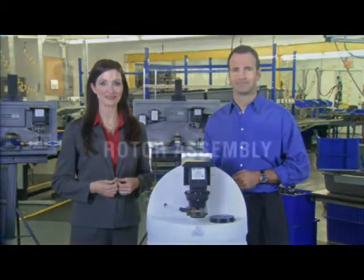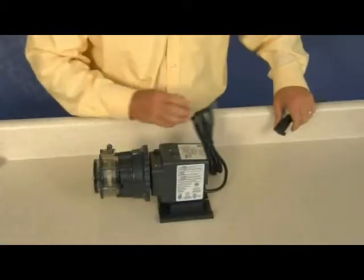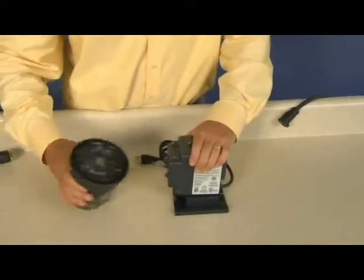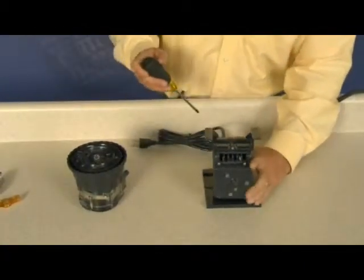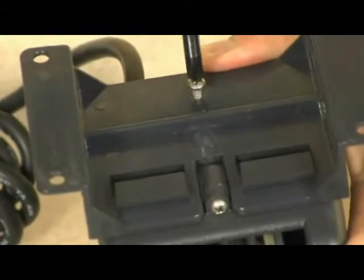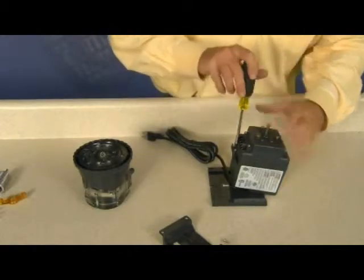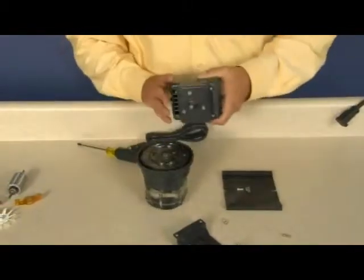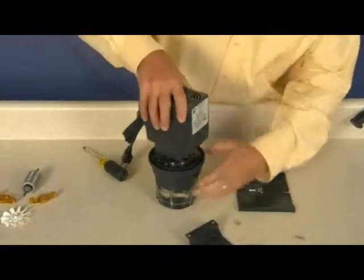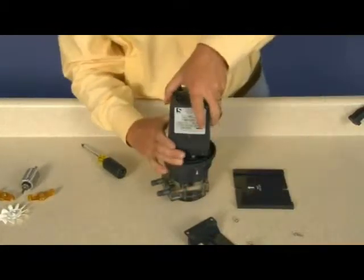Let's take a look at parts replacement. Rotor assembly replacement. Disconnect power to the pump. Separate the feed rate control and pump head from the motor. Remove and set aside the motor base and screws. Remove and set aside two motor housing screws. Invert the pump and use the pump head and feed rate control as a stand to work on the motor. Remove the motor housing.